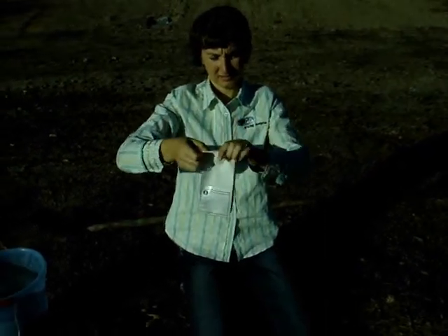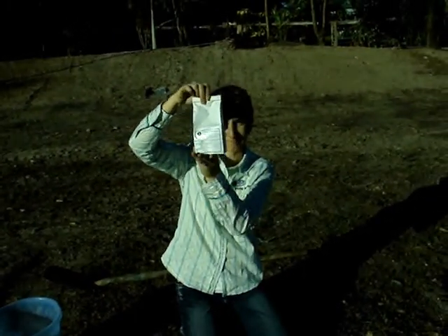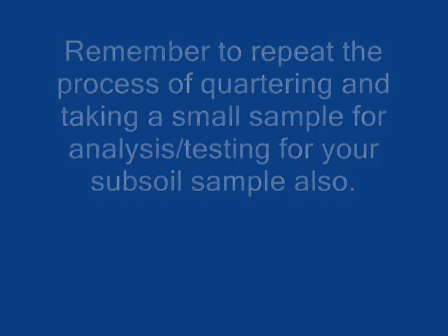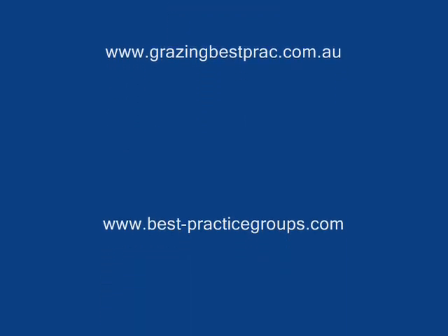That's about all we need. Now we fold the bag down like so, and put your pre-packaged soil sample in a box to send off to the laboratory. That's how you want to fold it.